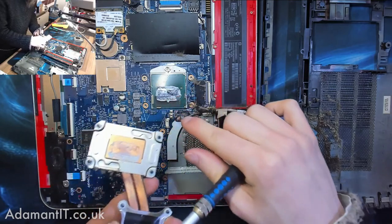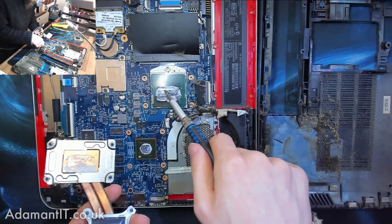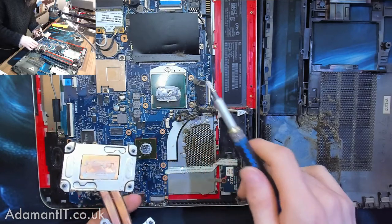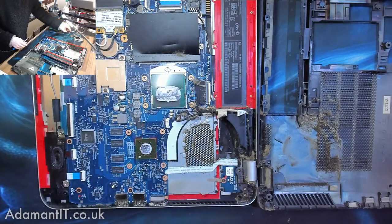It's not completely shot. However, the thermal paste has separated. We've got some sort of very liquid stuff on top of the chip and the rest of it has all gone solid, so it won't be doing very good.